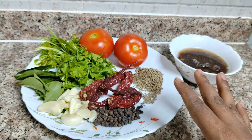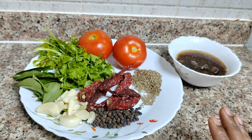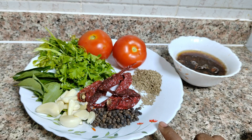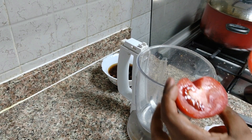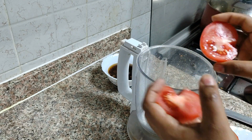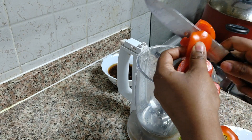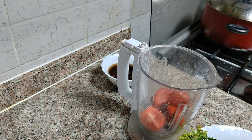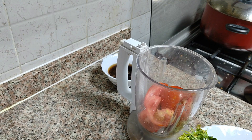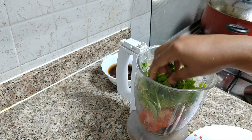Pour this out and mix the ingredients together. We will add the same ingredients to mix and cook. I will add a little tomato in the bowl. We will cut the tomatoes and add coriander.